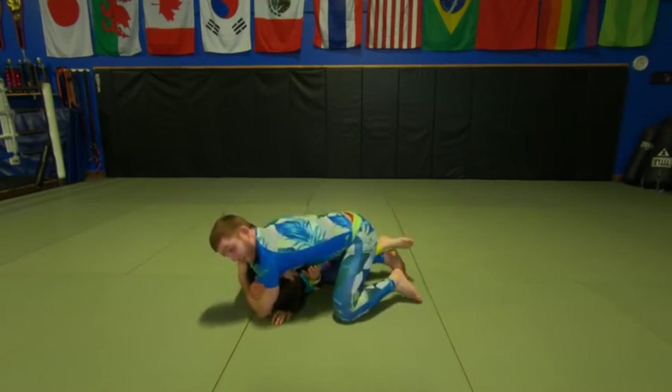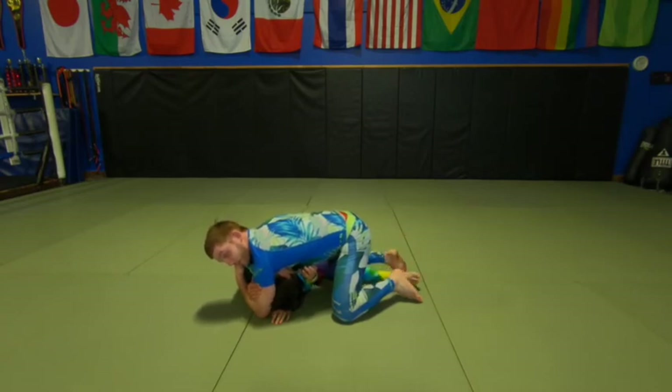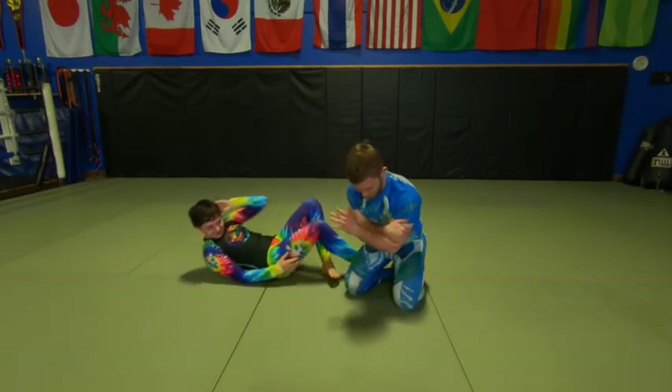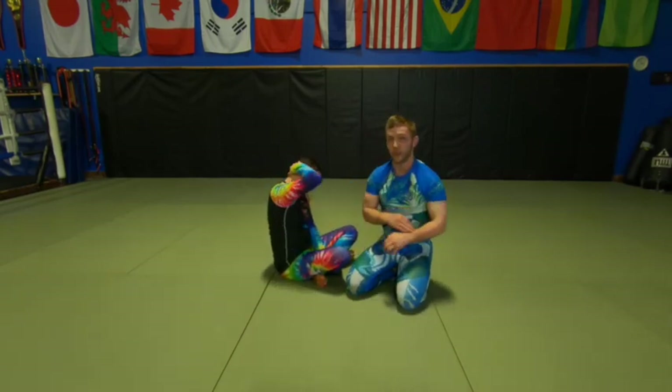Now her half guard is actually great for me because she didn't want to let that go — so she can't even defend the choke. To finish, all we're doing is shrugging our shoulder weights together and flexing our arms.